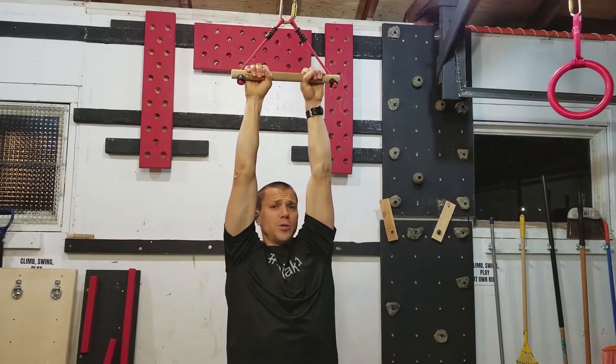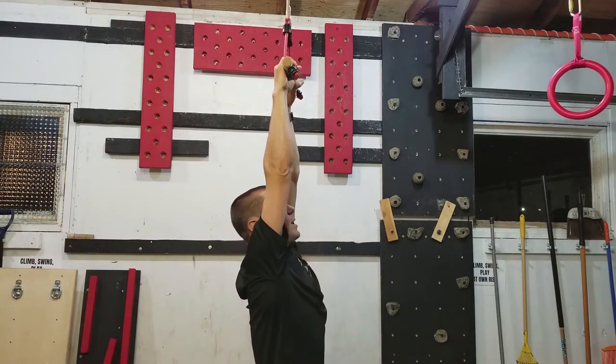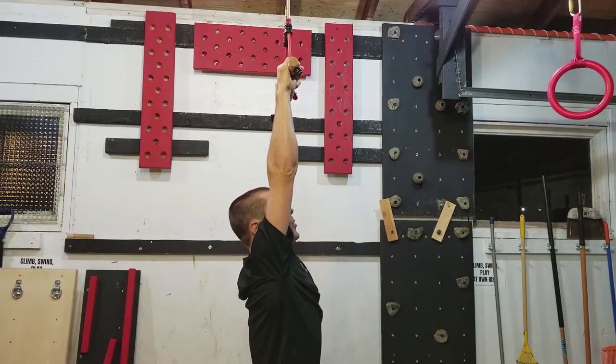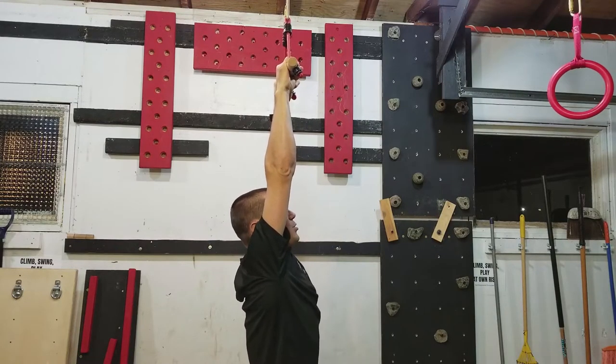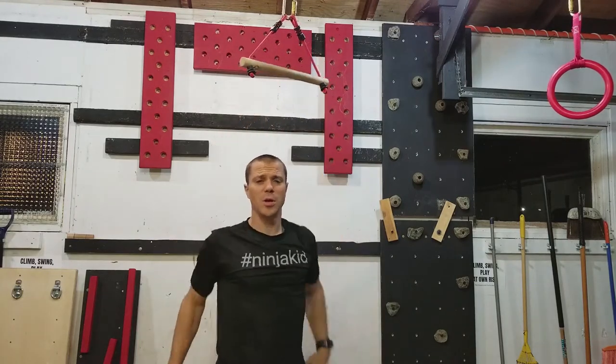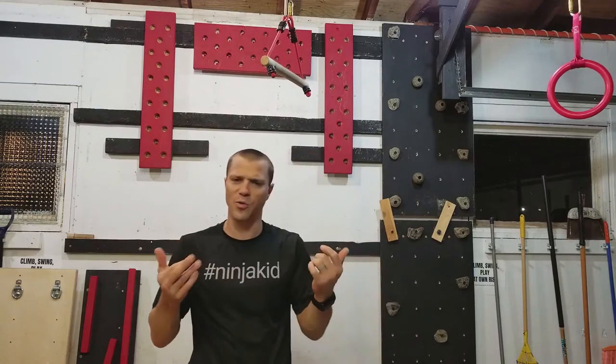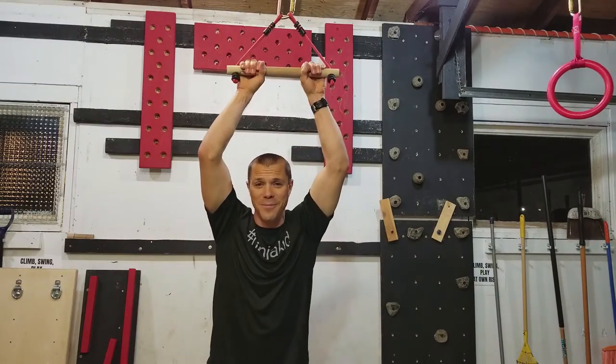What you're gonna do is just do three sets as long as you can — just hang on that bar as long as you can. I'm gonna turn to the side here so you can tell I'm just hanging, my shoulders are all the way down, my ears are next to my shoulders. Nothing fancy, nothing special. Shake it out, get a couple of minutes rest in between, make sure your grip is fully restored, then get back after it.